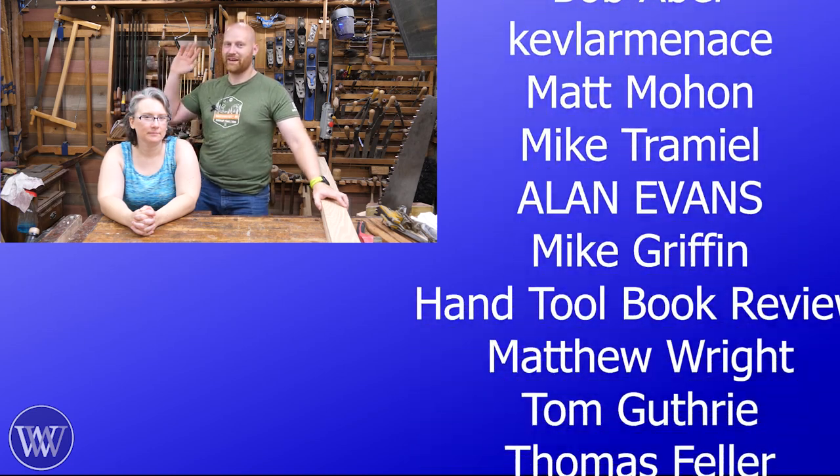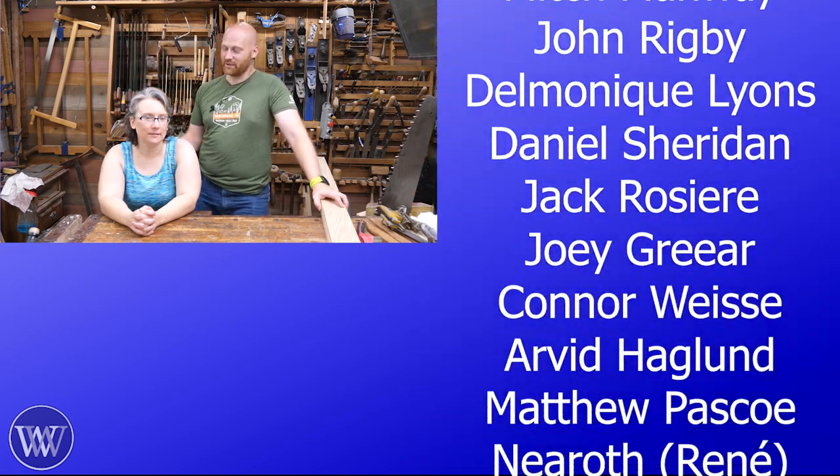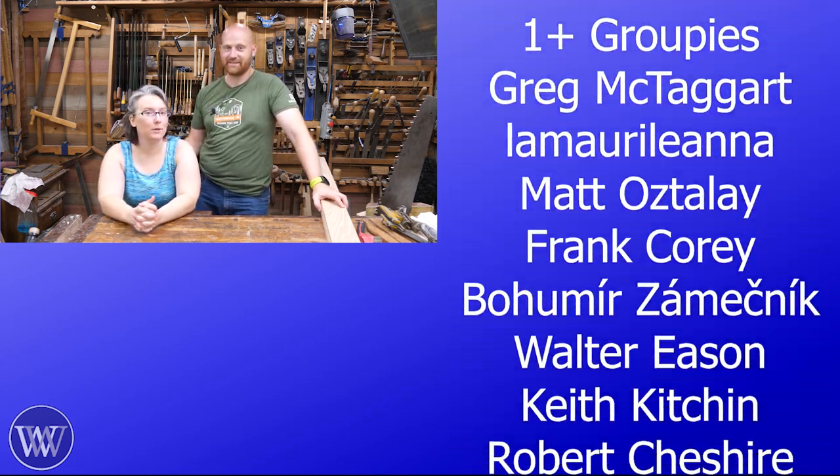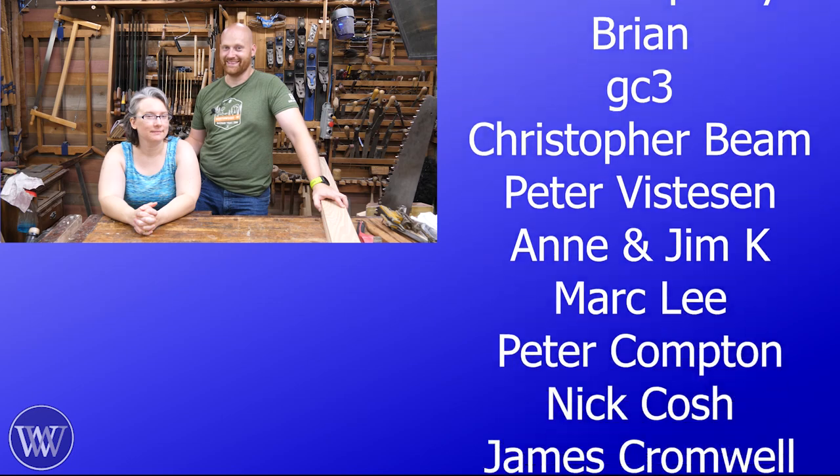Until next time, have a wonderful day. Bye. Sarah, what's the joke today? What did the bench say to the burglar? What? Take a seat.